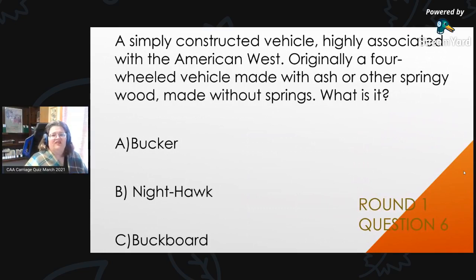Round 1, Question 6: A simply constructed vehicle, highly associated with the American West. Originally a four-wheeled vehicle made with ash or other springy wood, made without springs. What is it? Is it A, a Bucker; B, Nighthawk; or C, Buckboard?